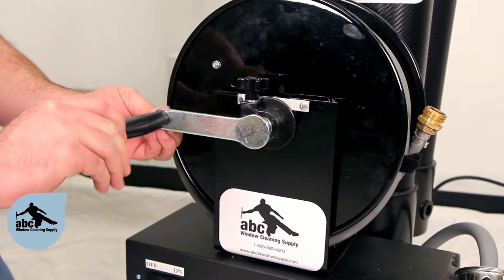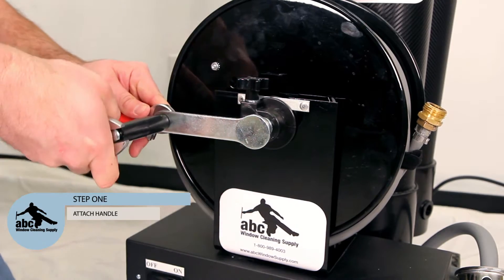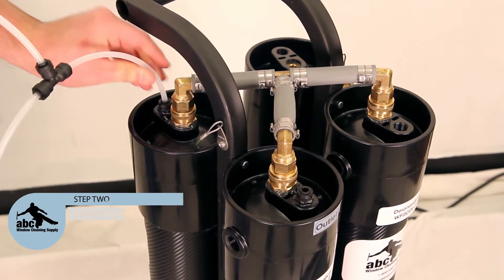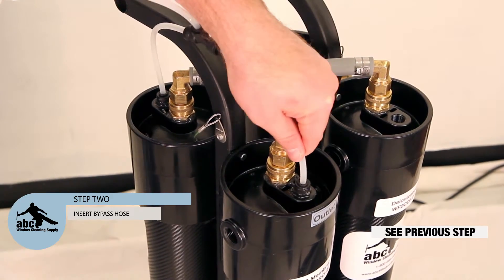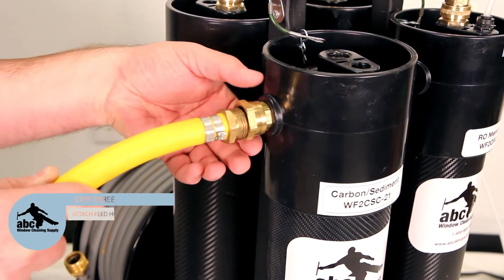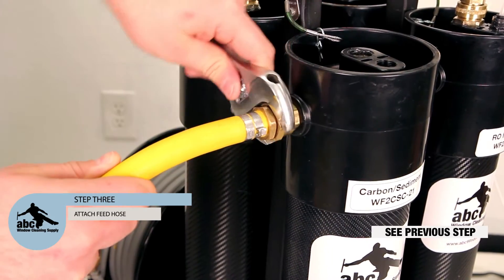Step 1: Attach your handle using tools which are not included. Step 2: Insert the bypass hose into the RO filters. Step 3: Attach your feed hose. Tighten it until the hose will not turn.